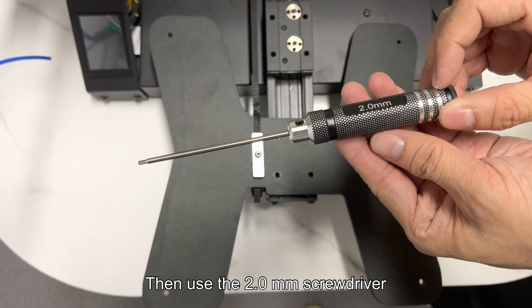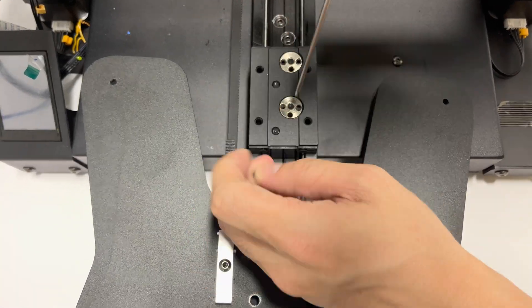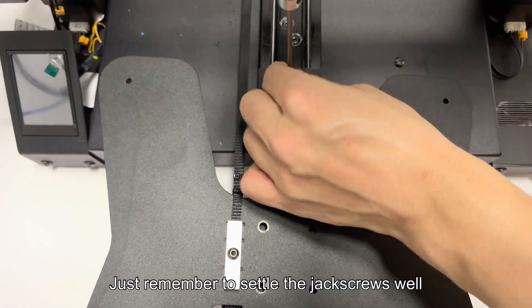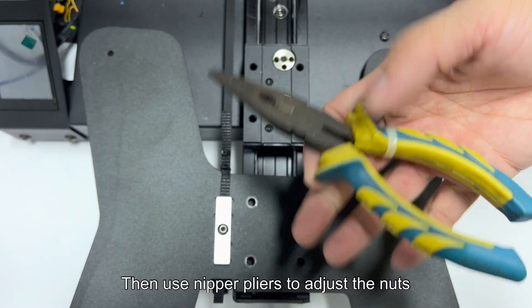Then use the 2.0 mm screwdriver to loosen and remove the jack screws in the nuts. Those two nuts don't turn if you don't remove them. Just remember to settle the jack screws well.